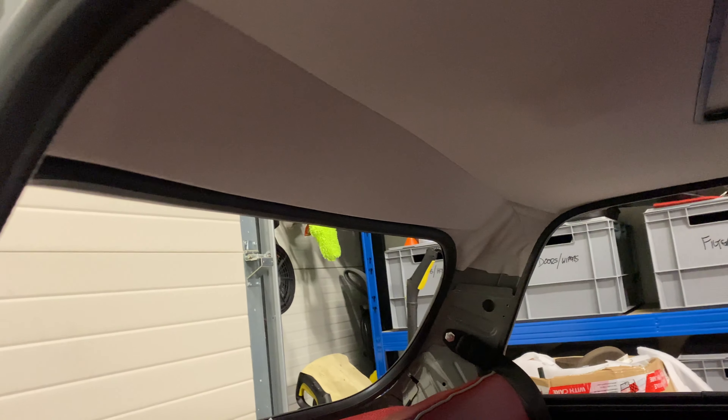The only advice I've got for anybody is if you can get someone to do this professionally, then definitely recommend it. It's a lot of time and a lot of energy to try and get this result, and you really do have to start at the rear and work your way forward constantly putting tension into the material. As I suspected, once you put the C pillar cover on, those corner creases actually disappear.